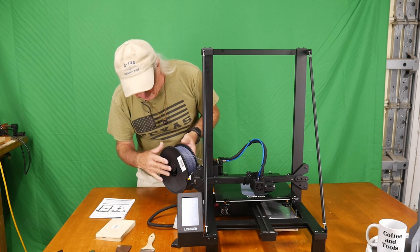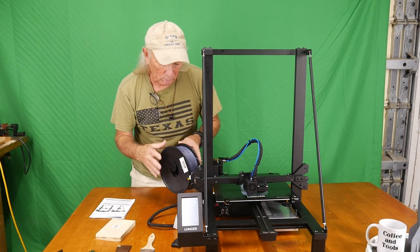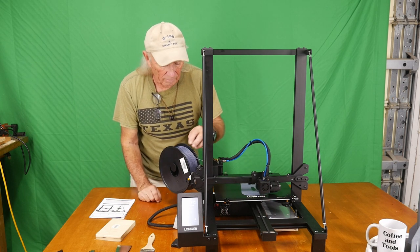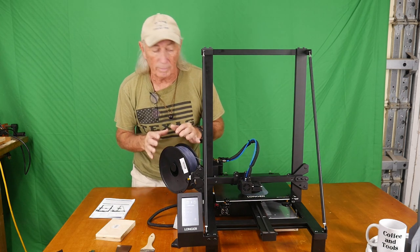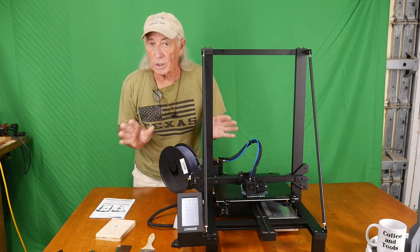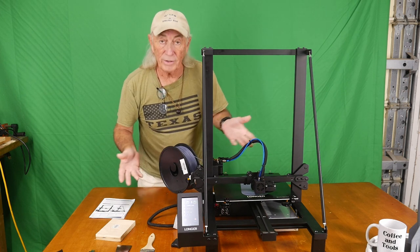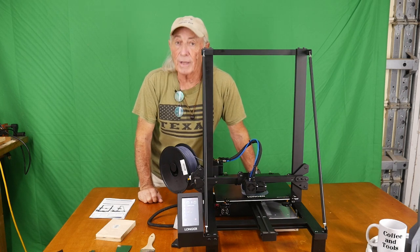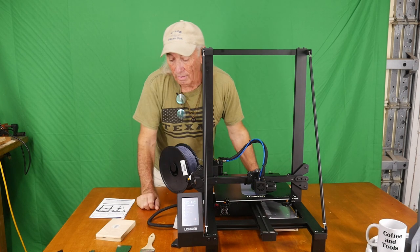The other thing I've got here is a really interesting spool situation — it feeds kind of off the side at a 45-degree angle, and it also has a sensor up front so if you run out of filament the machine will automatically stop and wait for you to refill the filament and start up again. That's another great feature. I'm trying to cover everything quickly because there's just a lot to talk about.